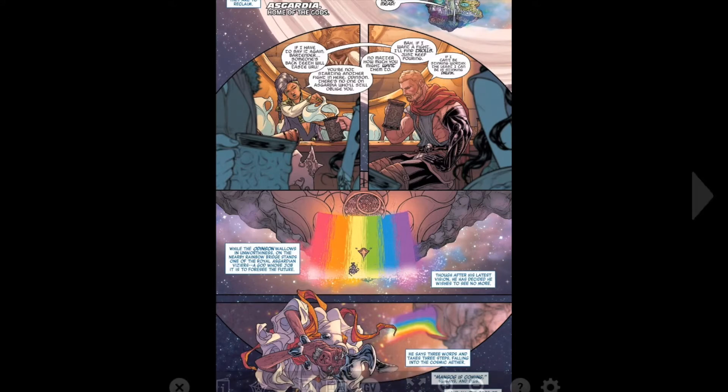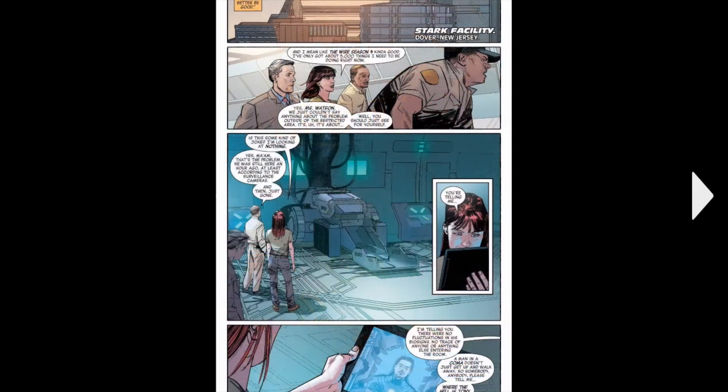Then we just see this random guy dying. We move over to some Stark facility where Tony Stark was being kept. And this is supposed to keep Tony Stark alive, but it kind of looks like a school printer. Tony Stark is missing and I have no evidence of him going missing.